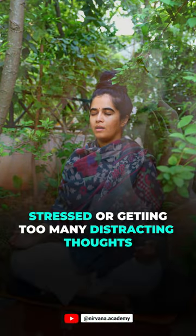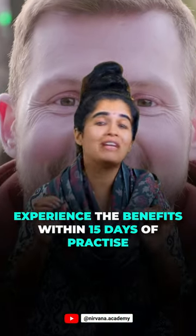Try this simple technique if you are stressed or getting too many distracting thoughts. It is so effective, I can promise you that you will start experiencing the benefit just within 15 days of practice.